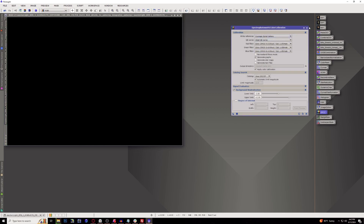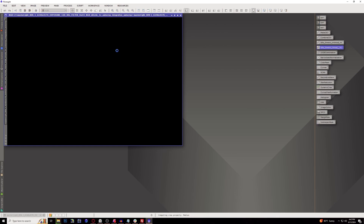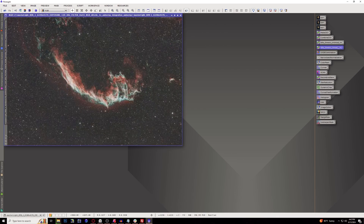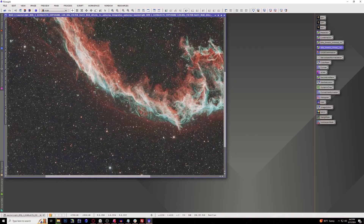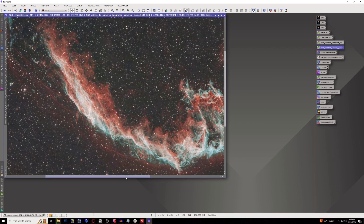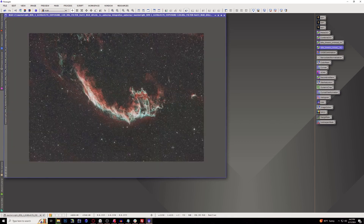Let's go ahead and start stretching. I like to use Bill Blanchard's Link Stretch, version 6. Go ahead and stretch our image. And this is already looking like a banger right off the bat — this looks phenomenal, especially with the intricate details. You can see the outer shell of this supernova remnant even all the way out through here. Not too bad at all.